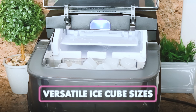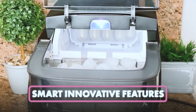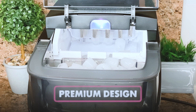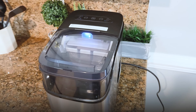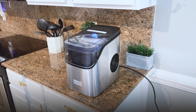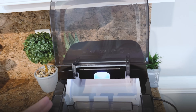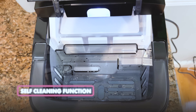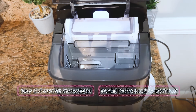It creates versatile ice cube sizes for every type of drink. It has lots of smart innovative features and a new premium design. It's available in two different colors — silver or black — and I've got mine in black. I absolutely love the new design they came out with; it looks stylish and fashionable. It also has a self-cleaning function, which is amazing, and it is made with safe materials only, as well as being quiet.